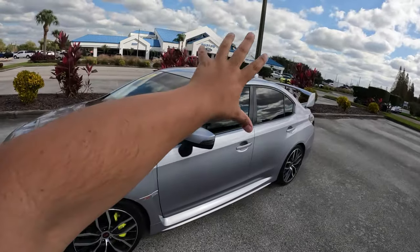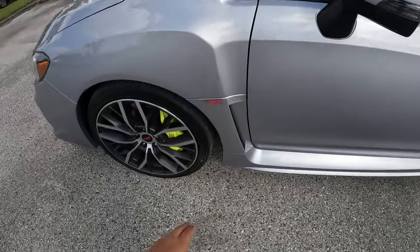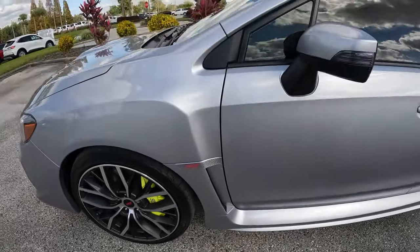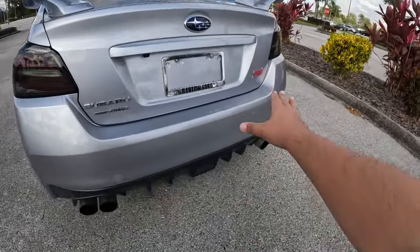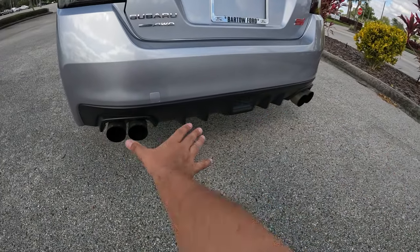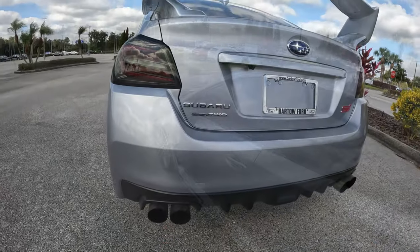It doesn't have a sunroof. You've got your mirror-mounted side lights, an STI badge on the side, and a little lower side body sill. Really cool — I love the way this looks, it's an awesome-looking sedan. Coming to the rear, STI badge, Subaru symmetrical all-wheel drive badge, a lower diffuser with fins, and the aftermarket exhaust.